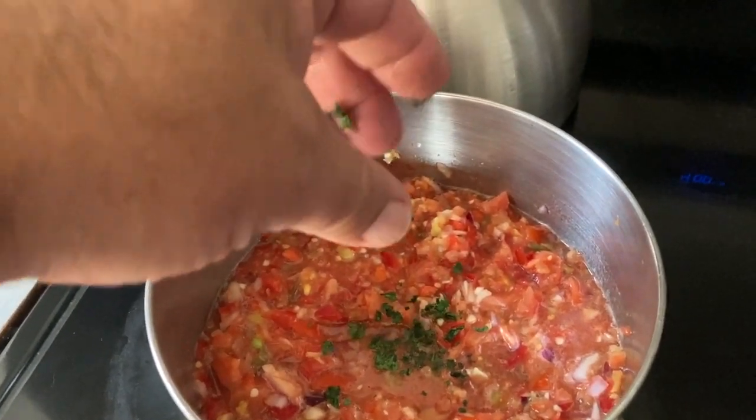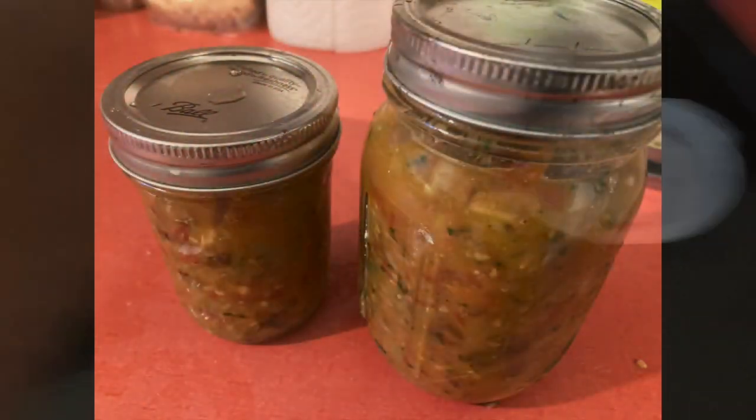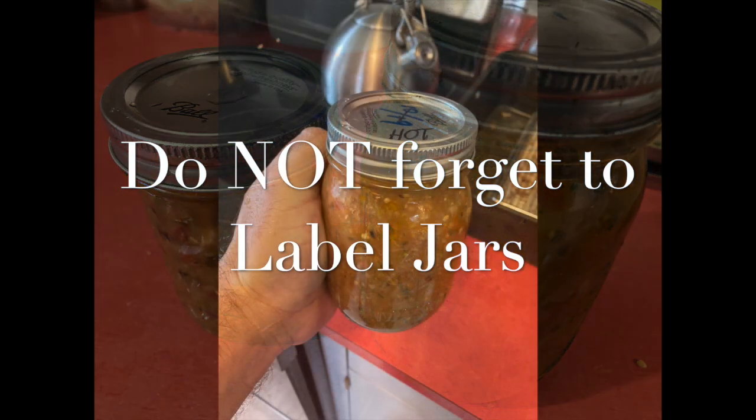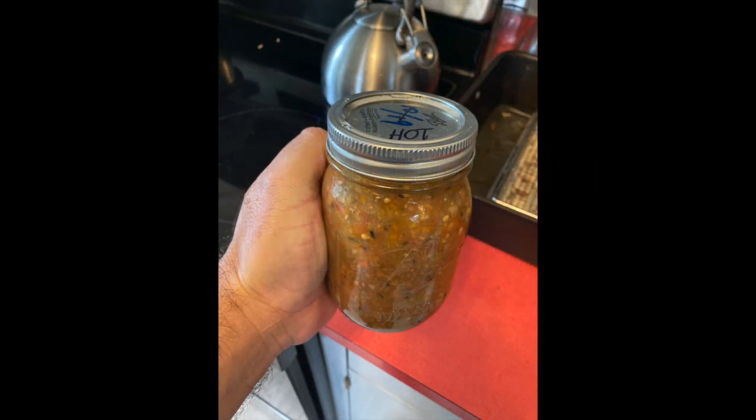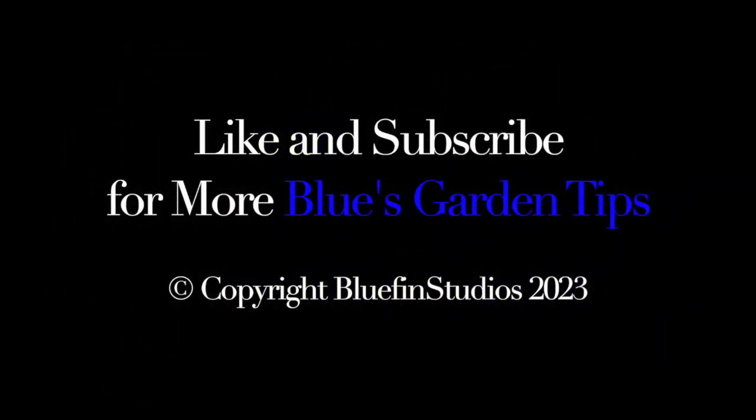Last thing I do is add the cilantro in, and then don't forget to label your jars. You don't want to grab some salsa thinking it's a sweeter, milder one, and find out it's hot. Thanks, and don't forget to like and subscribe for more Blue's Garden tips.